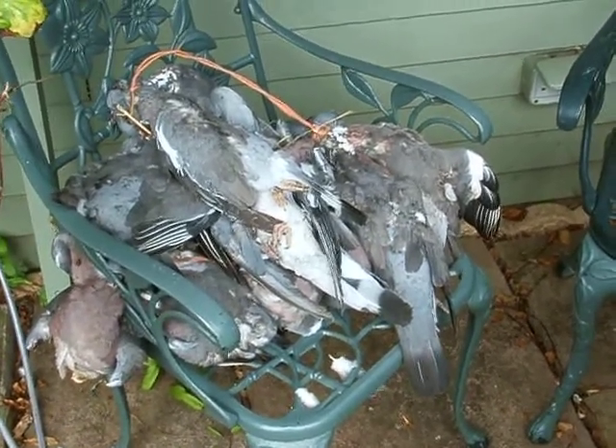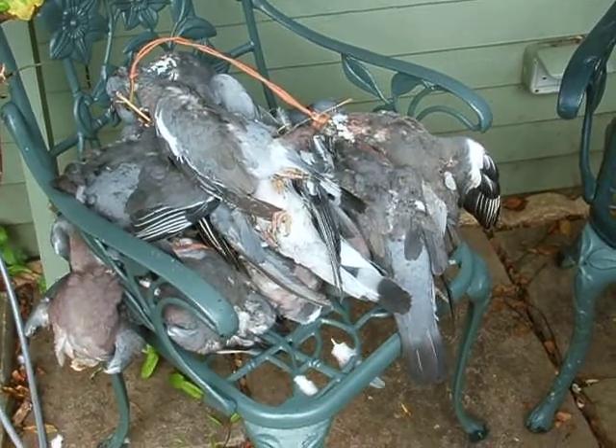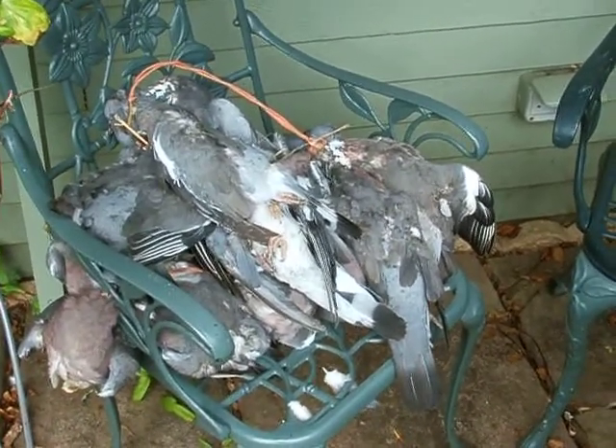Right, I'm going to attempt to film how to dress a pigeon. I'm just going to de-breast them on my own, because I've got no camera operator. Okay, so here it goes.